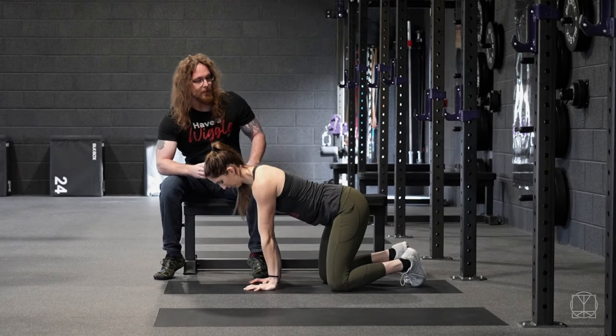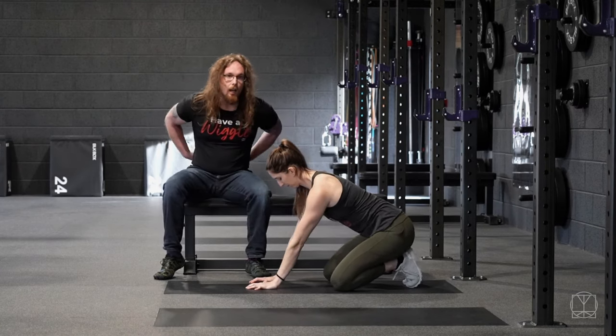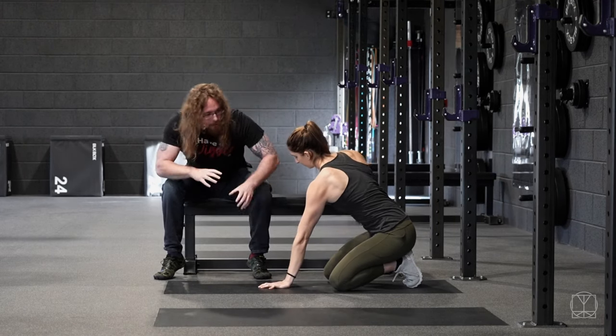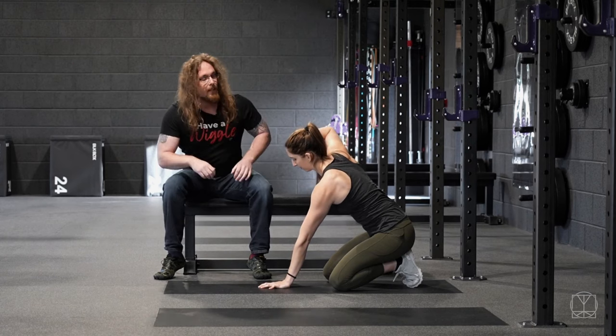What Jenny's done here is set up in an all-fours position. She sends her hips back to try and lock the lower back into place so it doesn't join in too much. From here she anchors one hand to the floor and uses that to try and wring herself out like a wet towel.